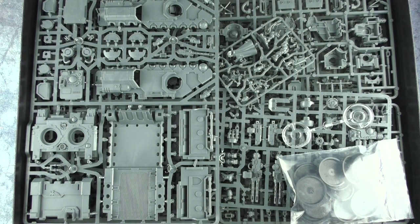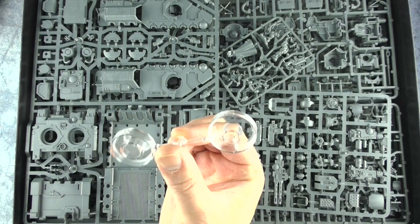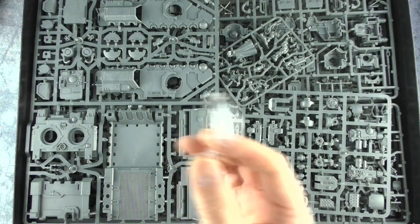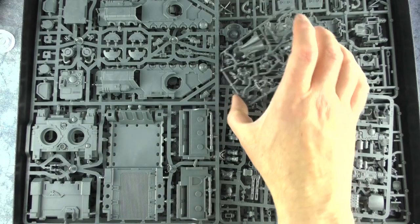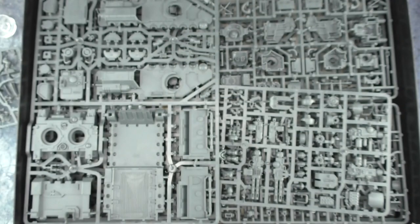Seeing a big tray full of plastic sprues like this just brings me joy. Got a bunch of 32 millimeter bases. This is new to me — I don't know what this is; I'm guessing it's something for the Impulsor to give it the sense that it's floating. That's very nice — does that swivel or something? I'm guessing this is the sprue for the captain, and I'm already digging the details here. Even a little chain with an Aquila hanging off it on the backpack — that's a lot of fun.